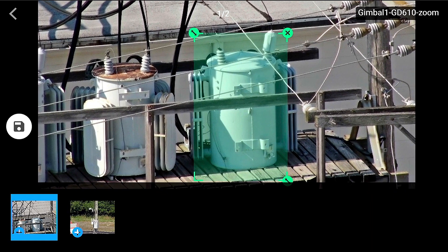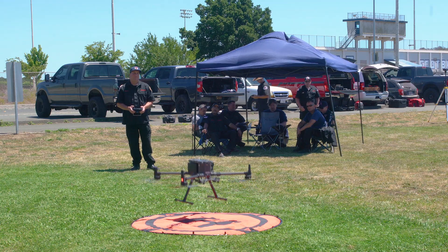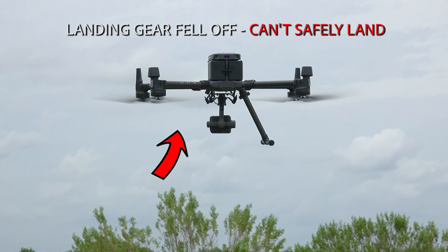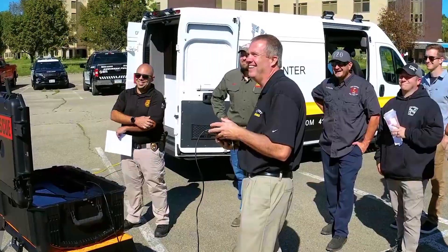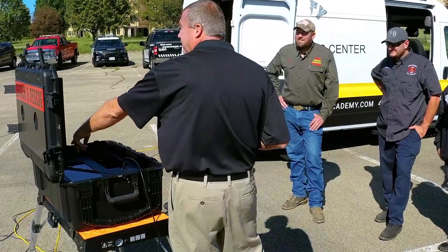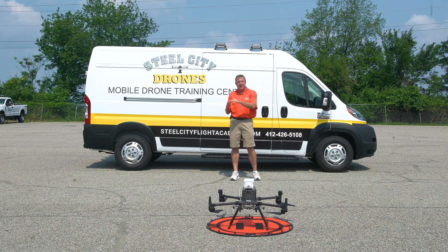There is a ton of new technology built into the Matrice 300, and it's very easy to damage this equipment if you don't know what you're doing. Dave King from Steel City Drones shares his knowledge and experience to help guide you through the course every step of the way.